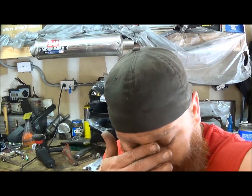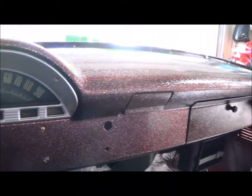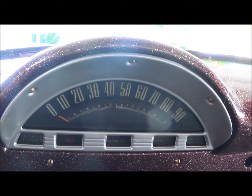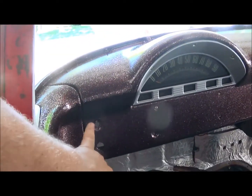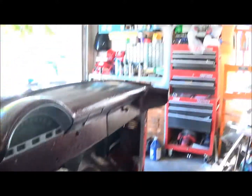I forgot to upload the video on Monday but the dash is looking sweet - the gauges look great in there. The next thing I'm gonna order this week is the bezels for all my switches so I can put all my switches in. Once I do that, I'll pick up a battery and then I can test all my lights and everything.